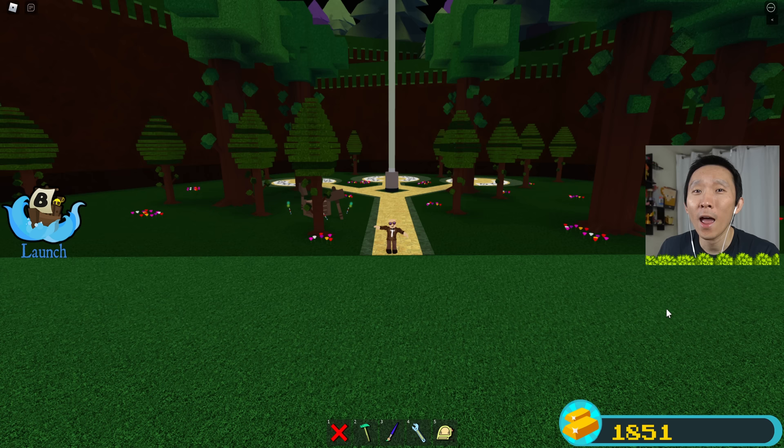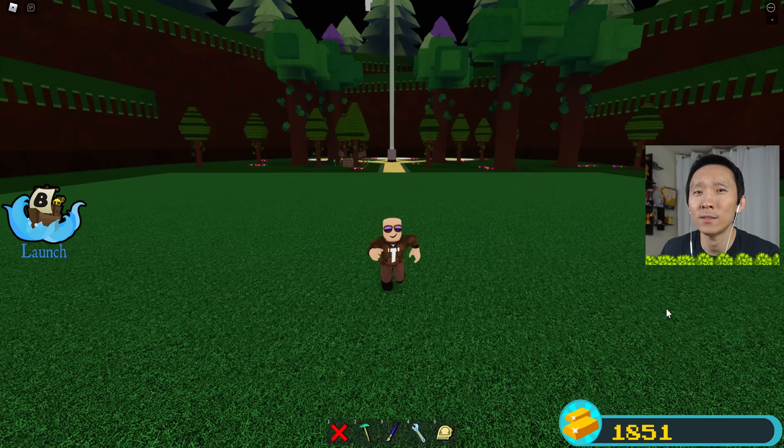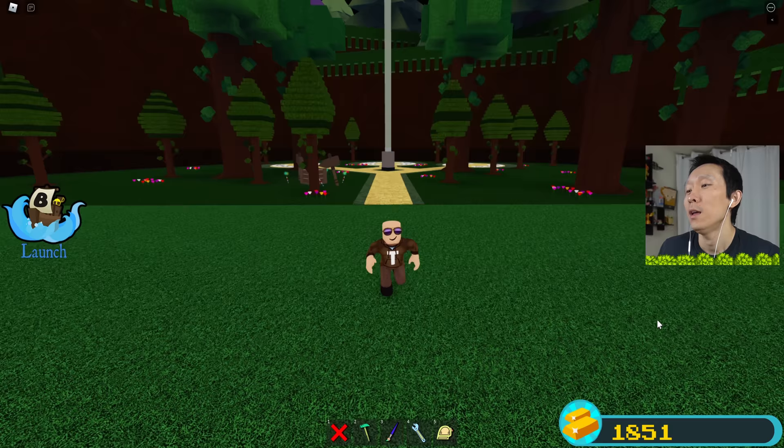Where are they? They're actually at summer camp. They've been at summer camp for the last 13 days, and so I thought while they were away I would record this video, build a Mommy Long Legs boat, and that's what I did. I've been doing that over the last two days.